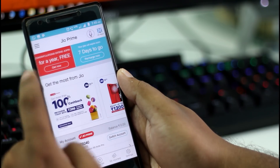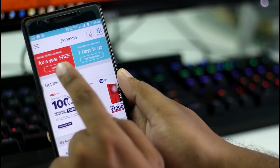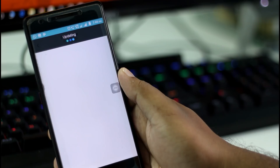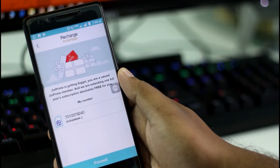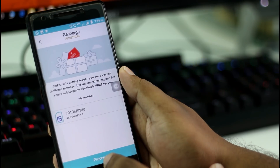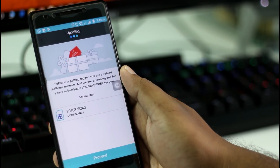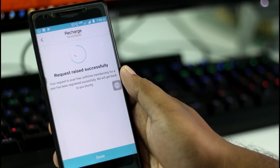If it is not working, you can restart your phone. Now click on the Get Now button — it will be redirected to another page. On this page you will see your mobile number; click on the Proceed button.